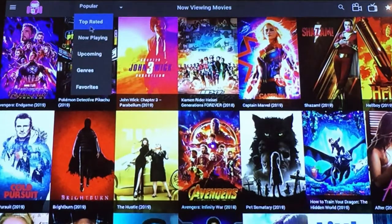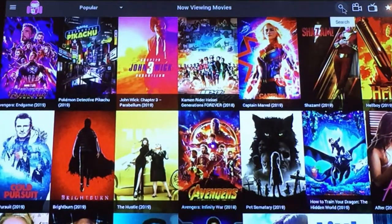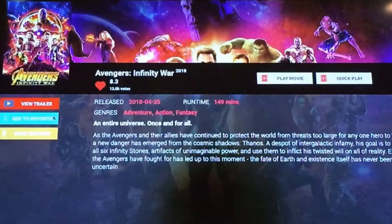You can watch trailers about content, add it to your favorites, and resume where you left off at a later time.